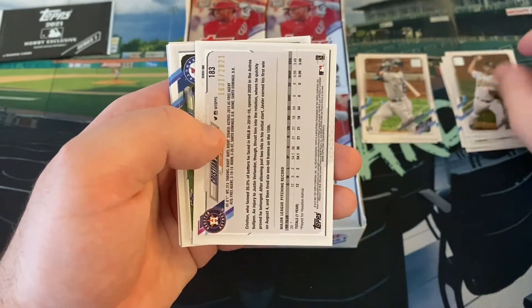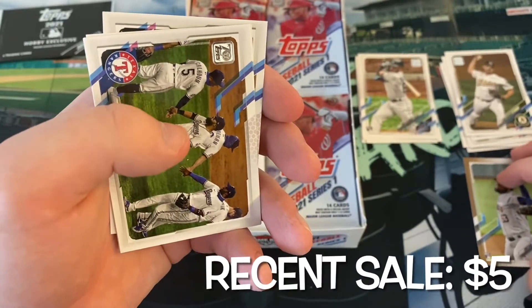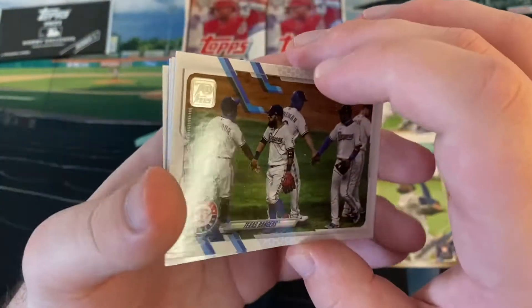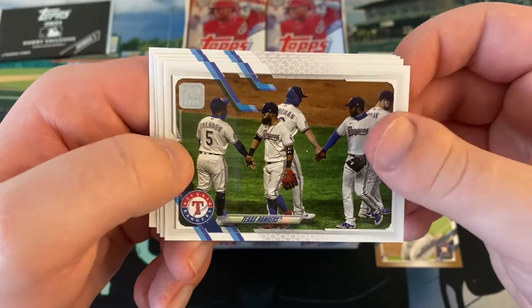We have a gold and it's a rookie card, so that's neat - Christian Javier out of 2021. Actually my first gold. I had three rainbow foils and got the one orange ice of Anderson Tejeda, but that's my first gold and it's a rookie card, so that's cool. Christian Javier came in third place in rookie of the year voting last year.